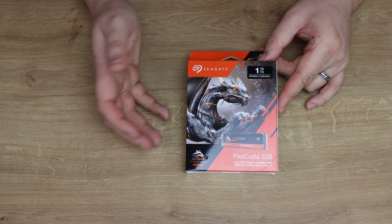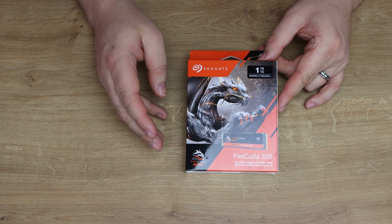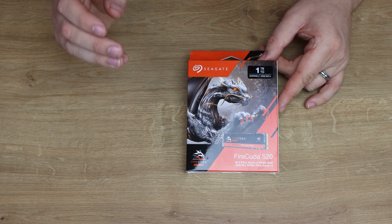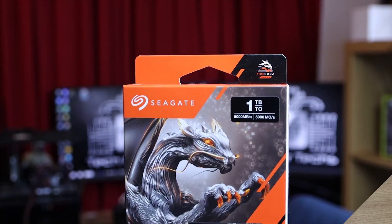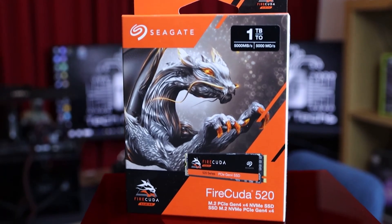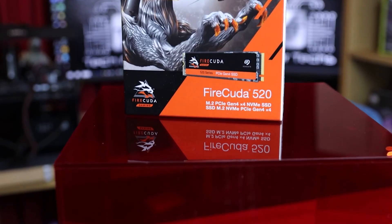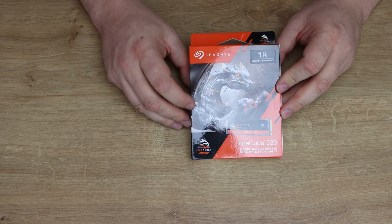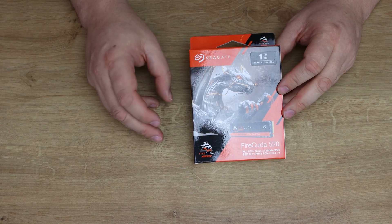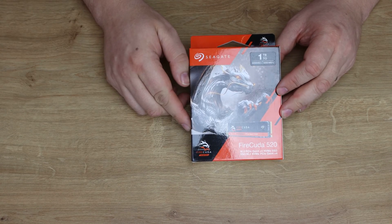The SSD itself is an M.2 2280 double-sided form factor. It comes in 2TB, 1TB, and 500GB versions, and they all come with a five-year warranty. This 1TB version has a recommended retail price in the UK of close to £225, but if you look online — links are in the description — you'll probably find it a lot cheaper than that.